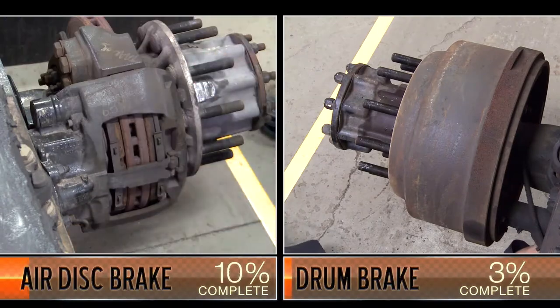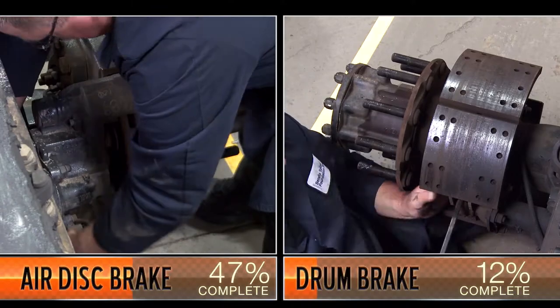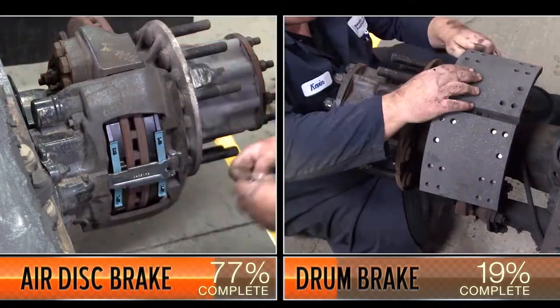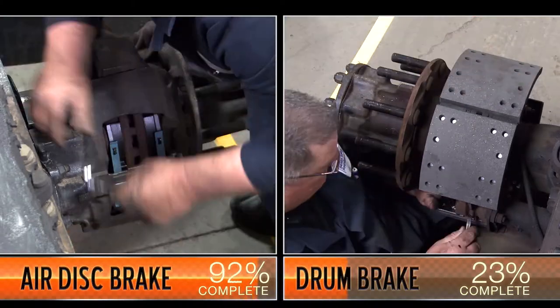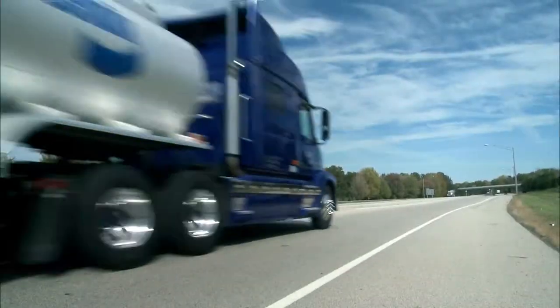Air disc brakes need to be serviced less frequently than drum brakes, and when service is required, maintenance is faster. In fact, once the wheels are removed, an ADB pad change can be completed in one quarter of the time required to replace drum brake shoes, getting you back on the road faster.